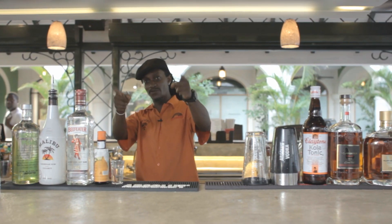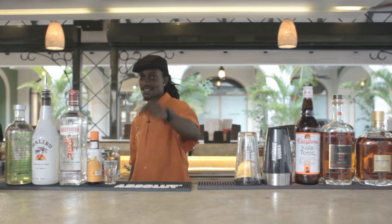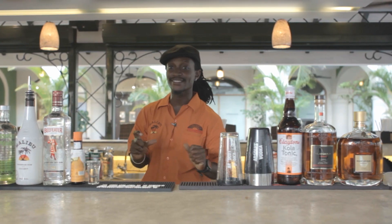Hi, you're back with In The Mix and Mufasa at Lime Bar. Let's get ready to rock. Today I'm going to do a cocktail called A Luscious Kiss.